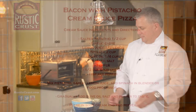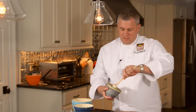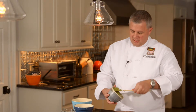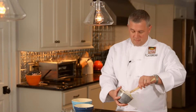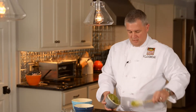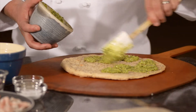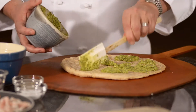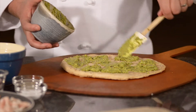So we'll start with the crust here. We have the pistachio cream sauce — the recipe is shown in the video. I like to put it on; I don't really spread it as much as I kind of dollop it around. Anybody who thinks about pistachio and pizza, it's kind of a unique taste. But if you like pistachio — sometimes even if you don't, as long as you're not allergic to nuts — it's pretty good to try.